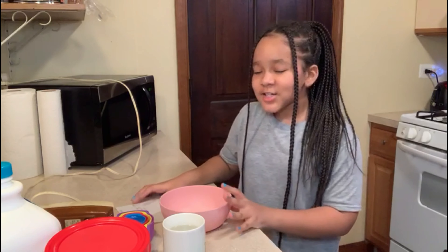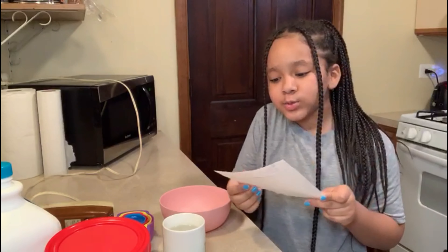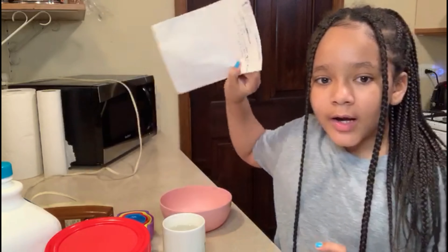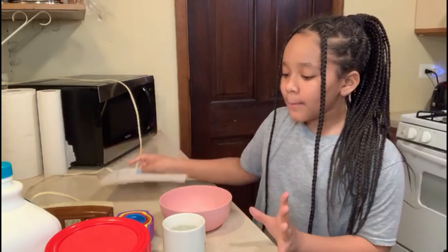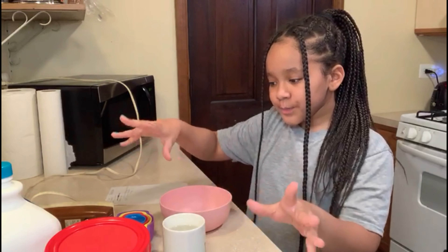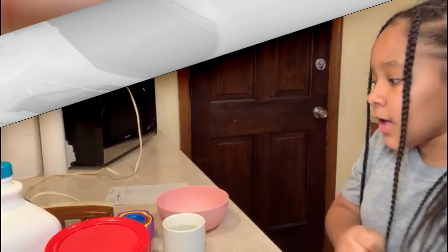Hey guys, it's Khadija. So today we are going to be making whipped coffee — the actual name is Dalgona. I don't know if it's Dalgona or Dalgona, but we have all the ingredients here and I'm going to show you guys what you need. Let's get into the video.